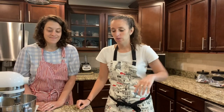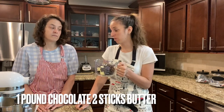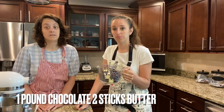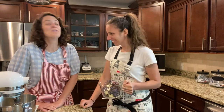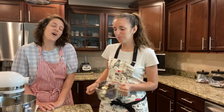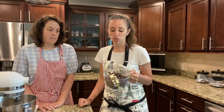Next, while the eggs are whipping, take one pound of chocolate and a half a pound of butter and melt them together. We used half a pound of dark chocolate because my cousin loves dark chocolate, and then half a pound of semi-sweet chocolate chips.